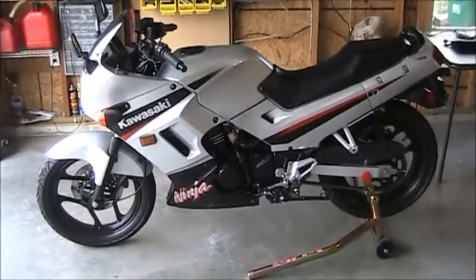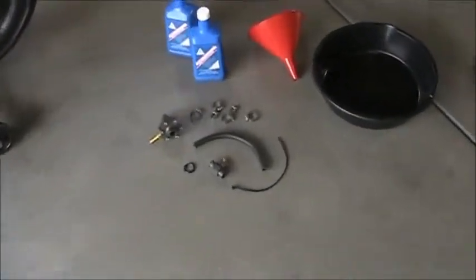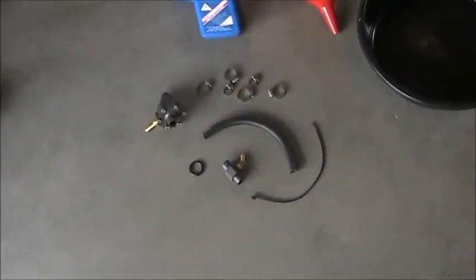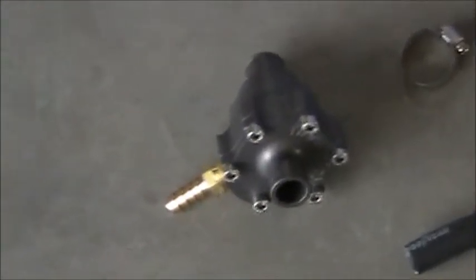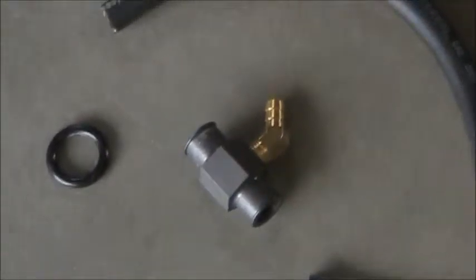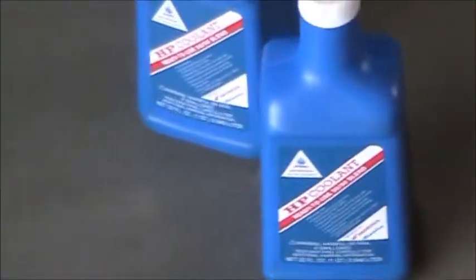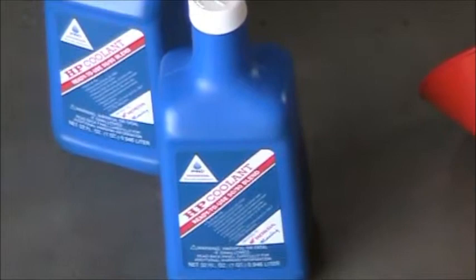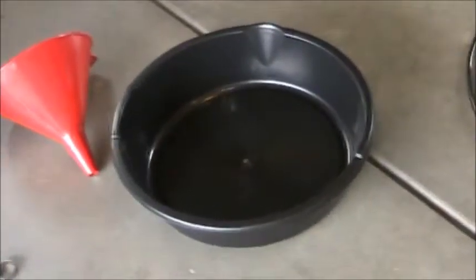There's the bike waiting for the parts, and over here we have the thermobob — that's where it all happens. There's the extra line and the fitting that goes into the return to the water pump, some clamps, and I've got some Honda HP coolant to put in the bike when I refill it.